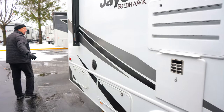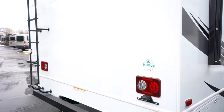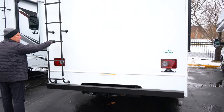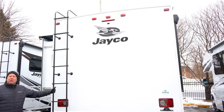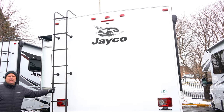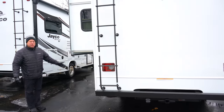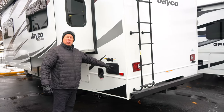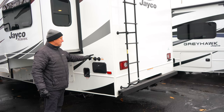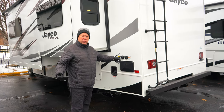Coming around to the back, it does have LED lighting throughout, so you'll very rarely be replacing bulbs. It does have a roof ladder so you can get up there to inspect your roof, check your seams, do any maintenance needed — or if you're going to a NASCAR race, pull out your lawn chairs and watch. Over on this side are your compartments for sewer and water. There's also an outdoor shower, your city water connection, and a black tank flush that rinses out your black tank — your toilet water only.